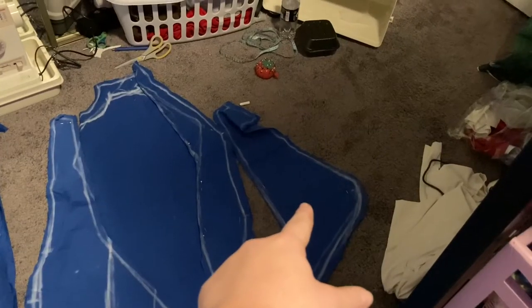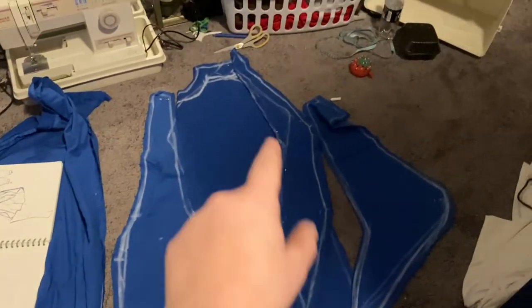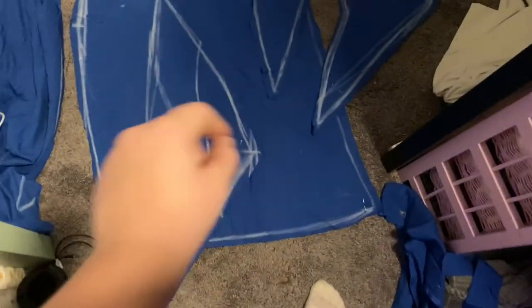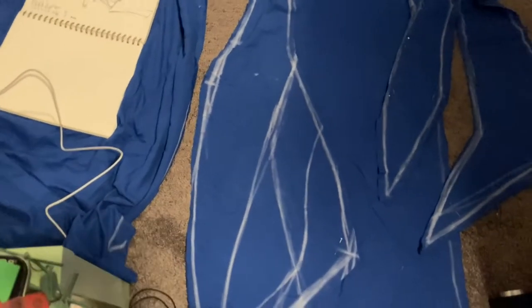It took me forever, but I finally got all the pieces figured out. The two at the front are connected to that one, that one's connected to that one, and then that's the back — which is the longest one, and I made it from the scrap, surprisingly. This one gave me the most trouble though — I had to redo and redo and redo it, that's why I stopped filming. But now I'm gonna put it all together.